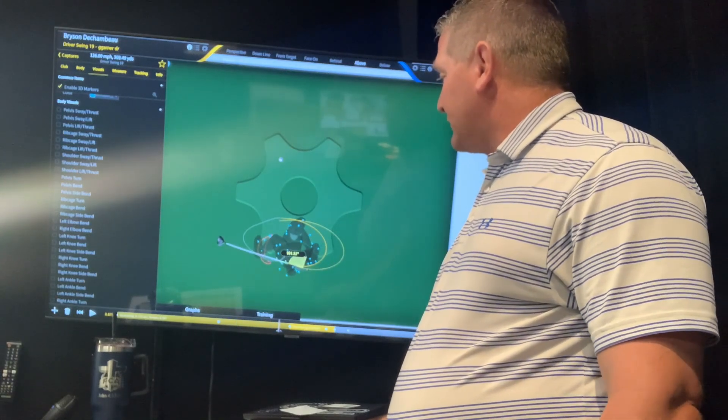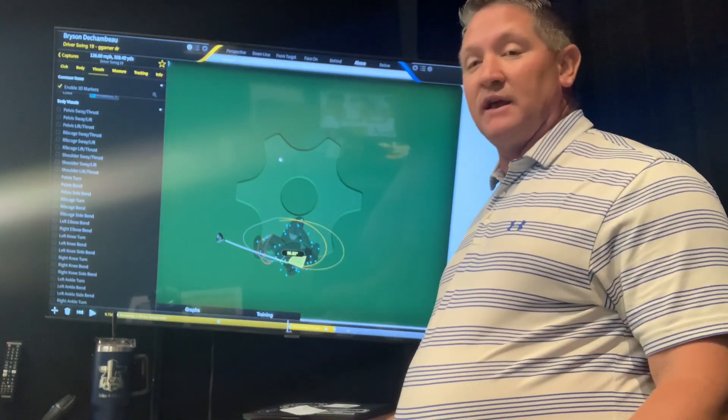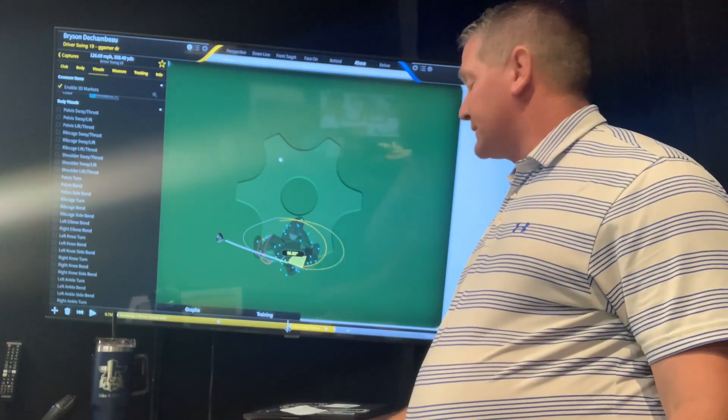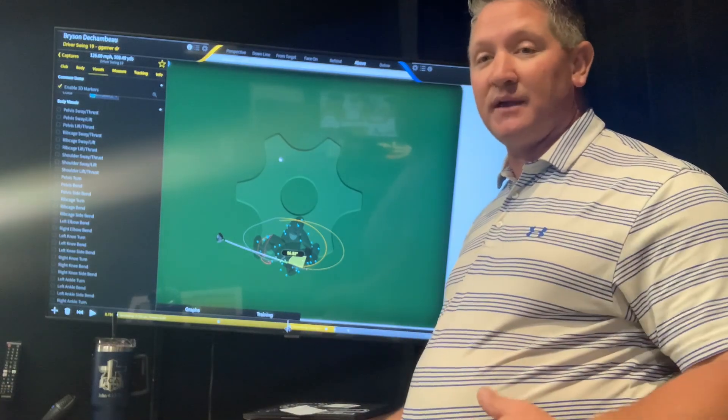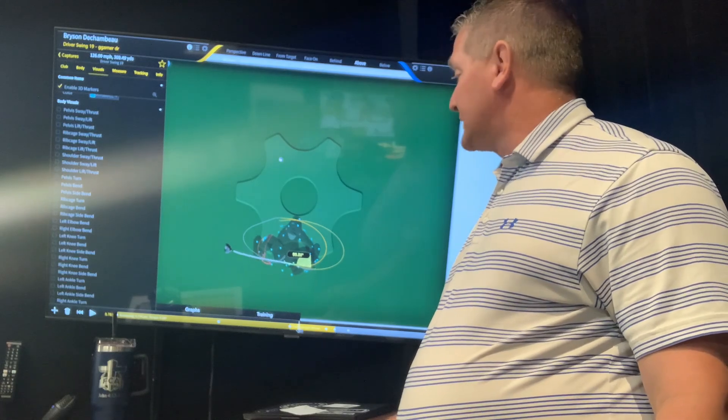And then, even from the top of his backswing, you can see it's starting to move forward. This is going to help simplify your swing, because if you have a lot of sway in your swing, it's probably coming from your knees. A lot of people think about it in the shoulders, but I think it's really the knees that are creating that motion.